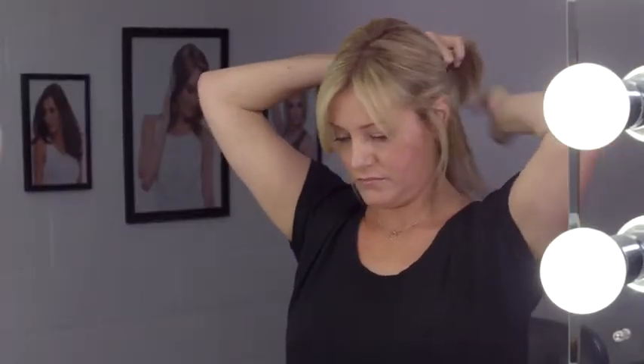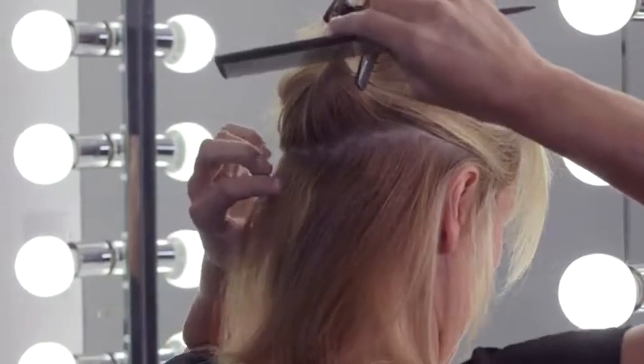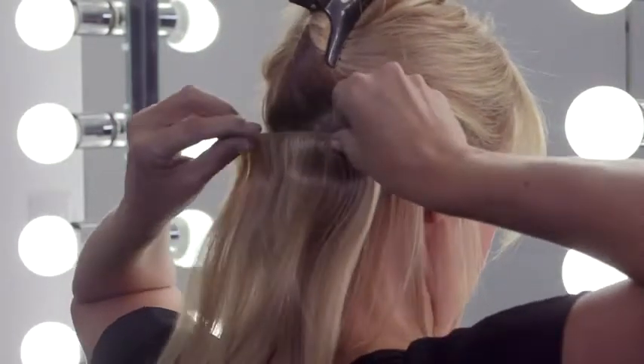Create a part 2 inches above the hairline at the nape. Gently backcomb the hair to give the pressure-sensitive clips extra support and eliminate tension. Secure the center clip, then the two side clips.